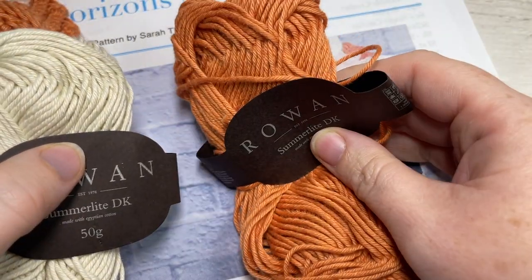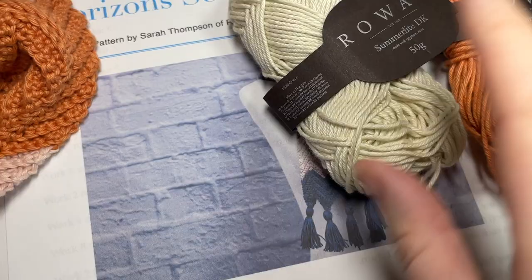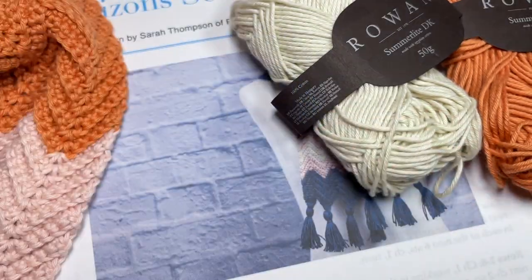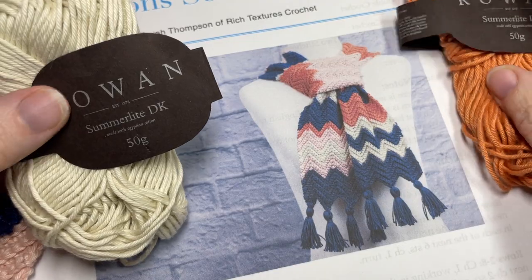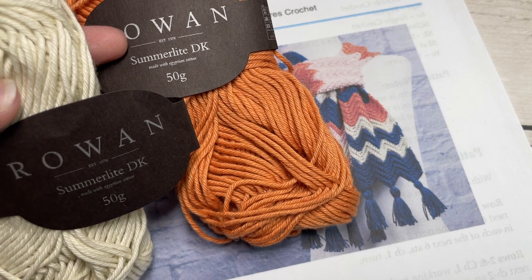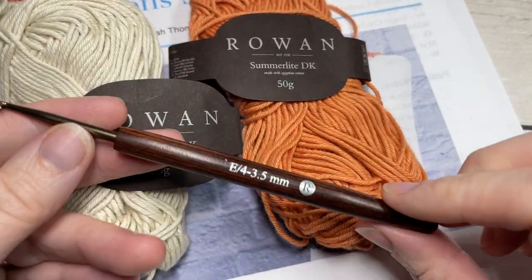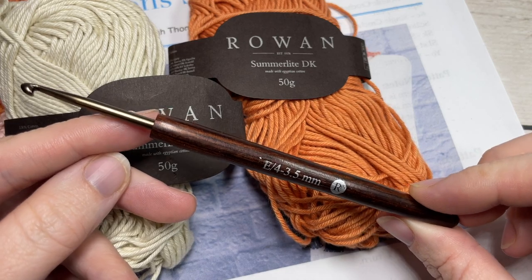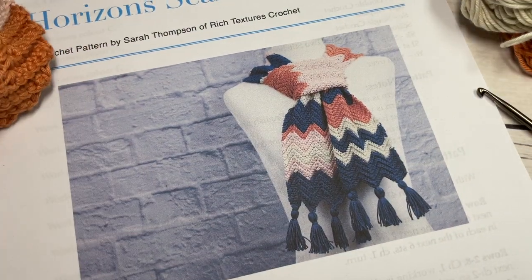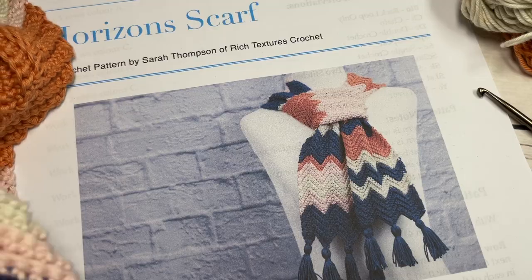You will have a little bit leftover from the balls of yarn once you're finished the scarf. The scarf is worked in rows, and at the end as an option I've added some little tassels to the points. The colors included are seashell and cantaloupe, sailor blue, and plaster. You're also going to need a 3.5 millimeter crochet hook, a yarn needle, and a pair of scissors for finishing off. A free written copy of the crochet pattern can be found on my website at richtexturescrochet.com and there are links to all of these items in the description of this video.